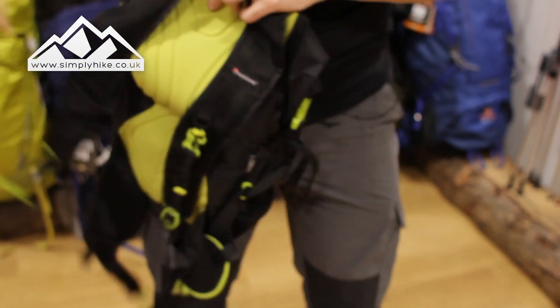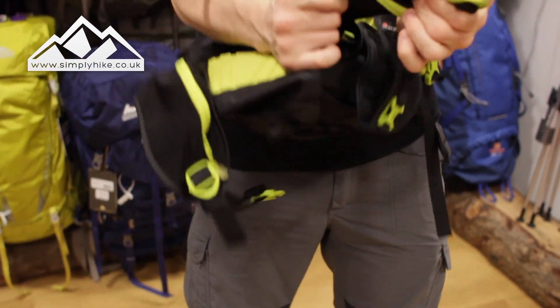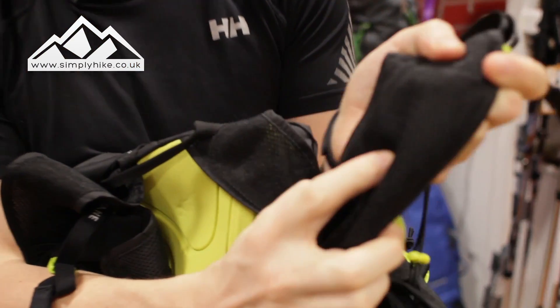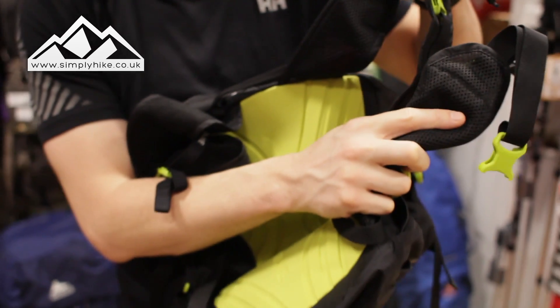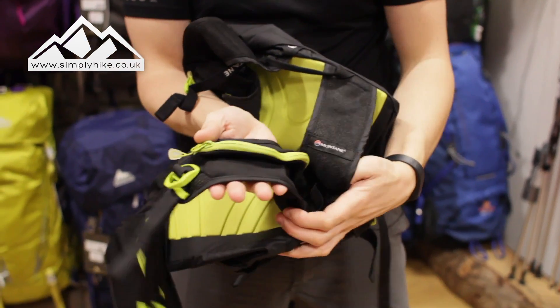At the bottom you've got your hip straps, and a nice feature is that they're very breathable — you can see the mesh through the back panel. The shoulder straps are the same as well. The hip straps themselves are going to mold around you nicely.